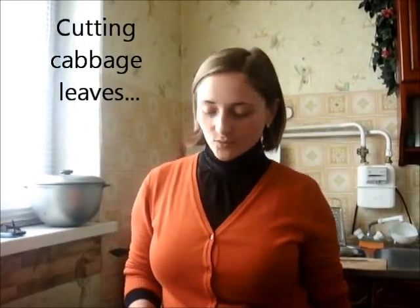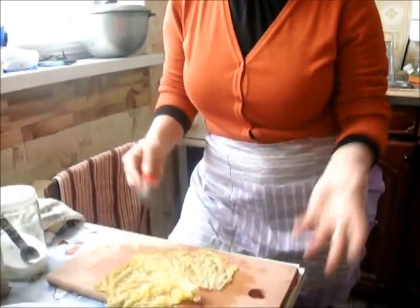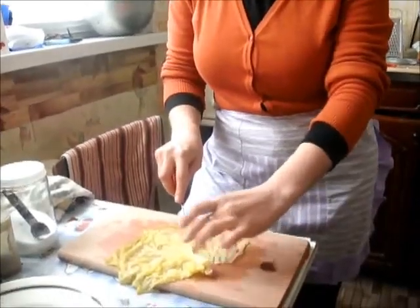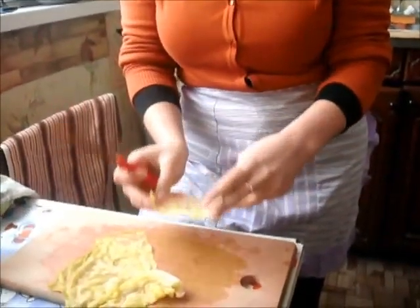It depends on how big you want to make the sarmale. The most useful size, as I usually do, is like this one. These are perfect.